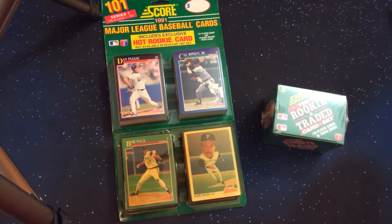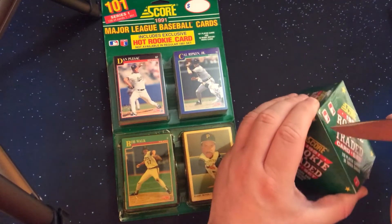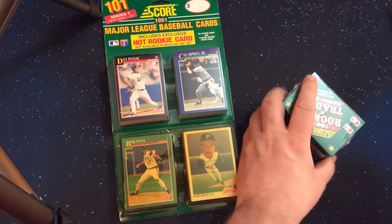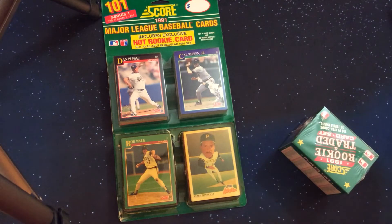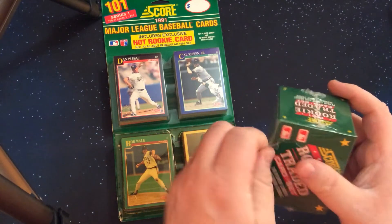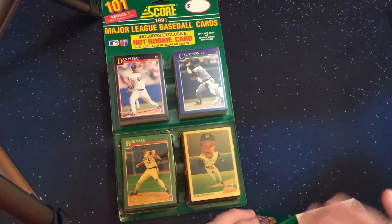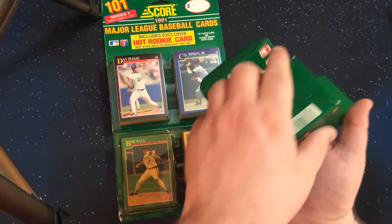So with that overview, let's go ahead and open up this sealed Rookie and Traded set. We'll show what these cards look like from the Traded series, and then in video two we'll start with the openings of the individual packs.